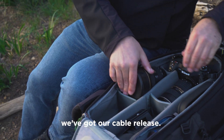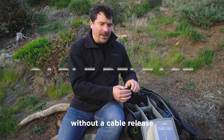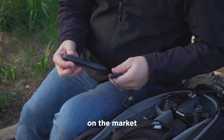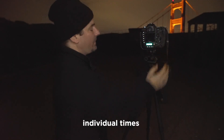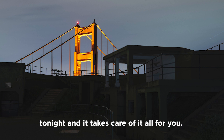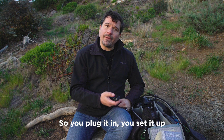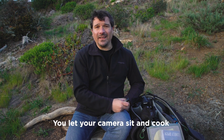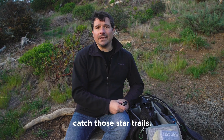Last of all we've got our cable release. It's tough to be a night photographer without a cable release — it's absolutely mandatory. There are lots of types on the market, but I really like these intervalometers. They allow us to set individual times, and for the type of photography we're gonna be doing tonight, it takes care of it all for you. You plug it in, set it up, hit the go button, and you're set. You let your camera sit and cook for 20 minutes, half an hour, or even an hour long to catch those star trails.